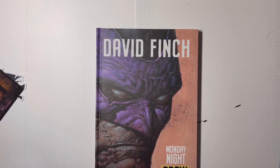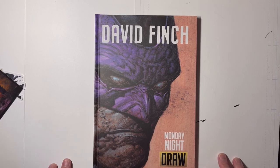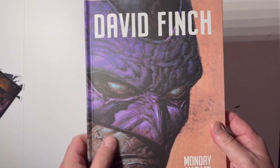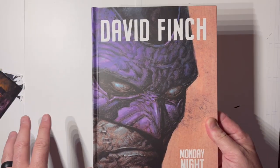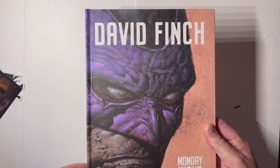Welcome back everybody to another Appreciating Comic Book Art video. Today we're looking at David Finch's Monday Night Draw Season One. This is the third time I've recorded this video because twice I forgot to hit record. I've already looked at a couple pages before I realized I wasn't recording, so I can't say this is the first time viewing, but most of the book will be the first time we're all viewing it together.